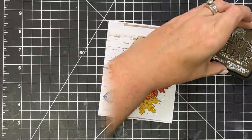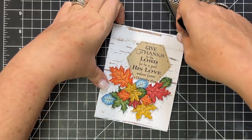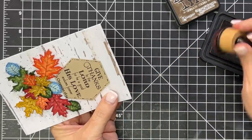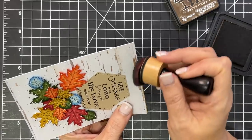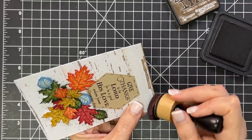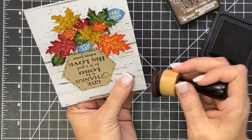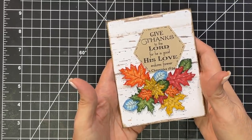I need to ink the edges of this page. I'm going to use Walnut Stain — it's dark and I'm not going to go crazy or be heavy-handed with it. I'm just going to kiss the page like that. I like the dark; I think it'll really pop on the card base I chose. Just a slight edge — you can go whatever way you want, just a little bit, not too much. Isn't that a beautiful pile of leaves?